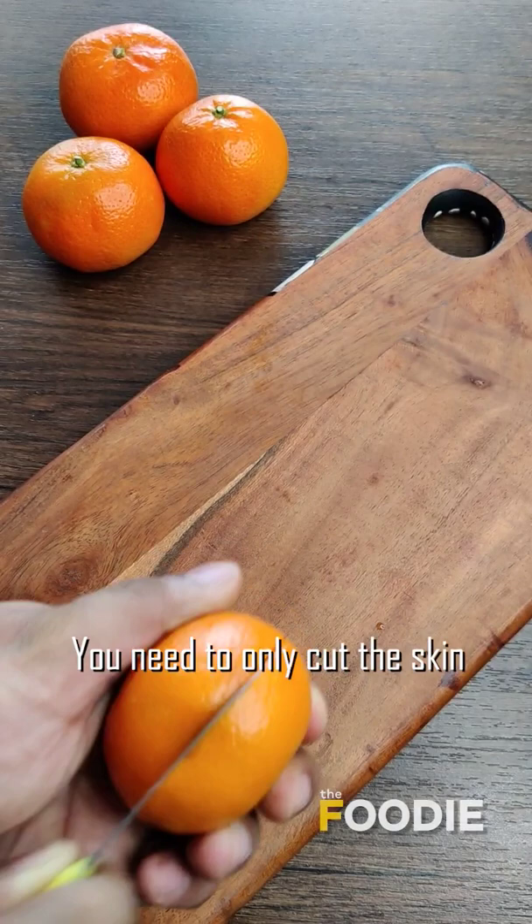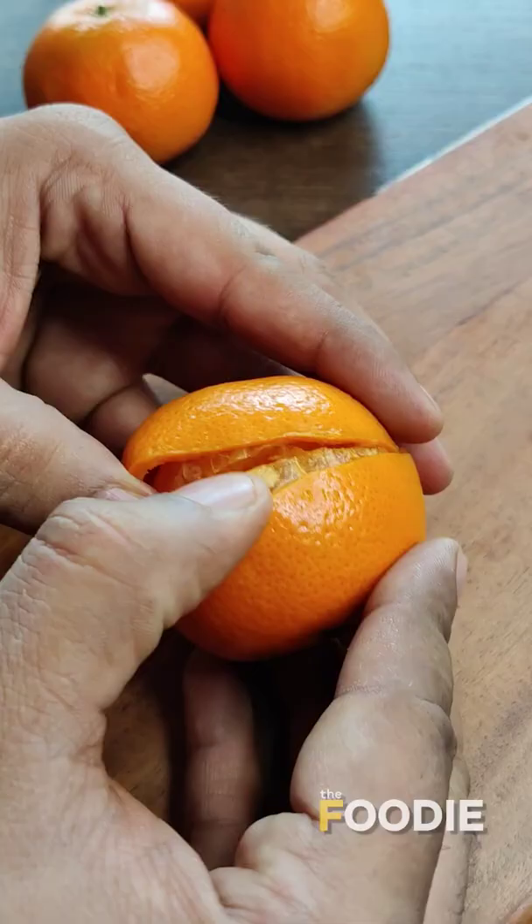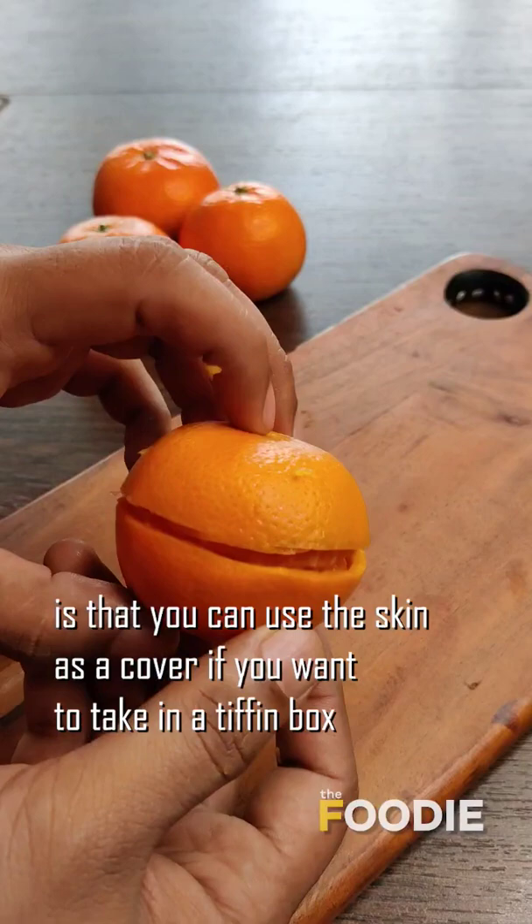And for the second one, cut the orange from the middle like this. We need to only cut the skin, and with the help of a spoon, remove the skin from both sides. And there you go. The best part about this method is that you can use the skin as a cover if you want to take it in a tiffin box.